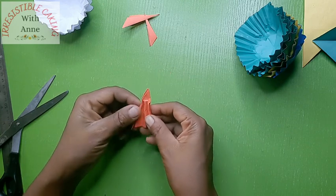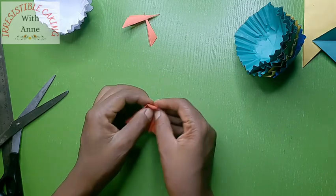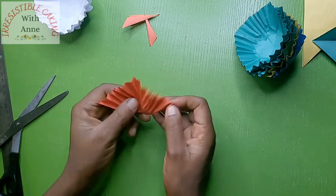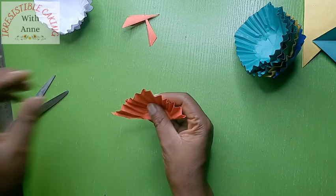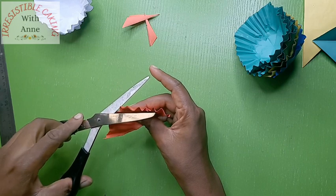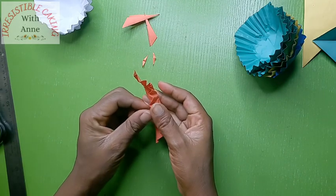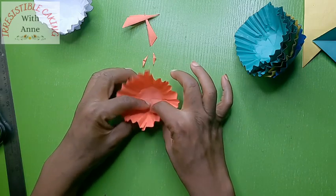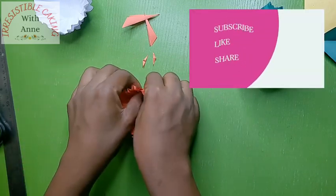Now I'm going to be unfolding it. It is a bit too pointy here — you can just snip it off. And then you open it up and ta-da! Our cupcake liner is ready to be used.